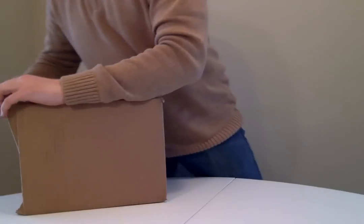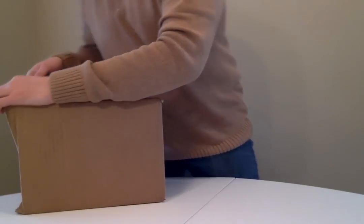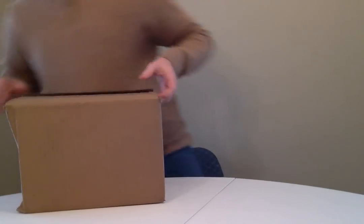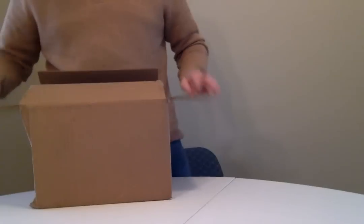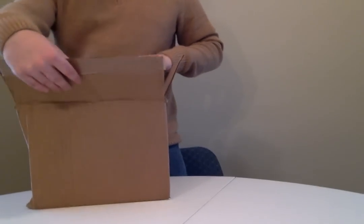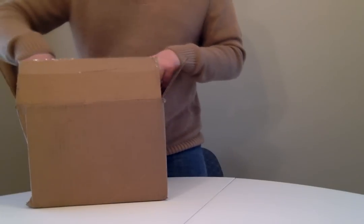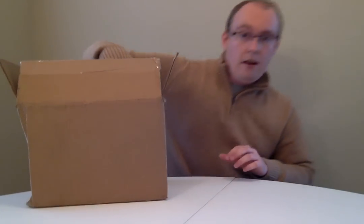I have not yet opened it. Let's go ahead and slice into this and see what we get. I think we'll start with the most exciting thing, which is this empty Woot Hot Cold Cup. Oh.